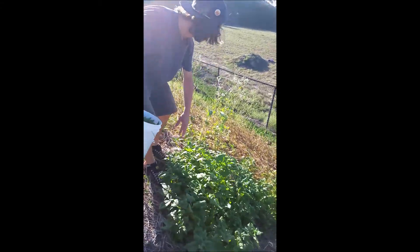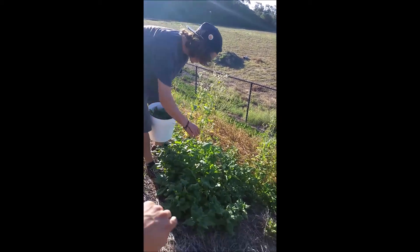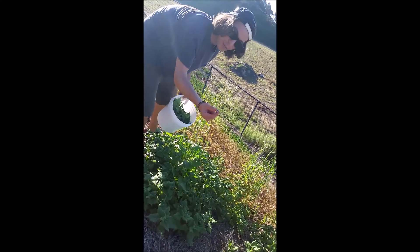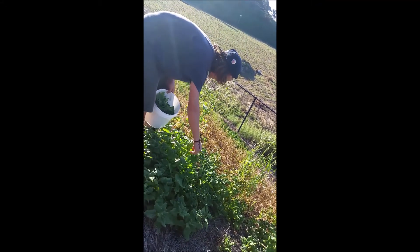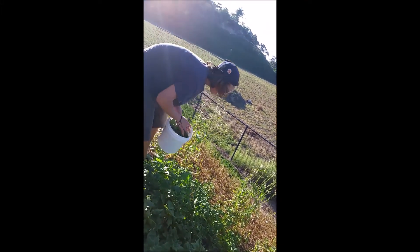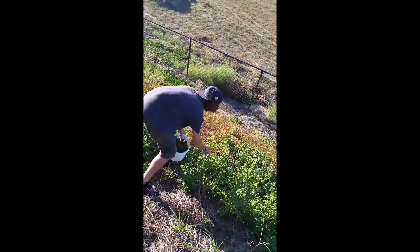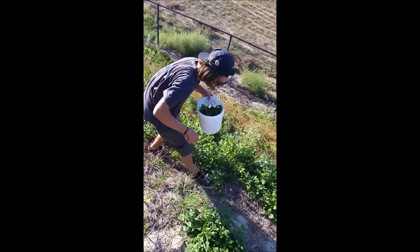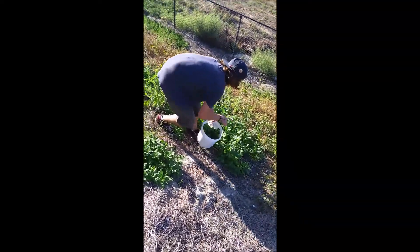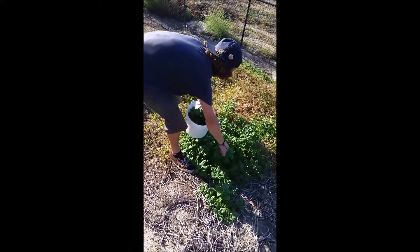We got spinach here, dandelion here, and we're making FPJ out of spinach — trying to keep all the little bugs out. Grabbing all the growth tips, keeping everything growing as we're harvesting. That big juicy one right there.